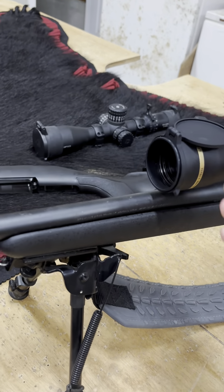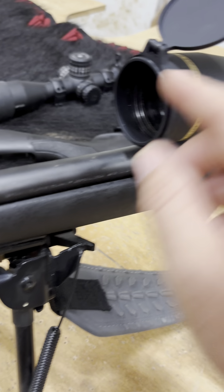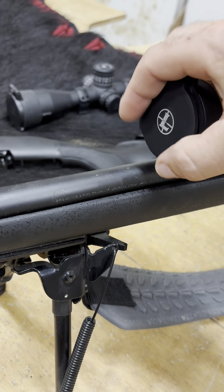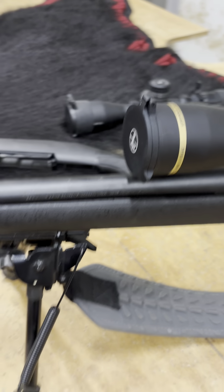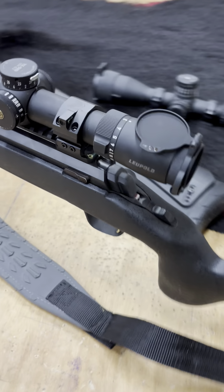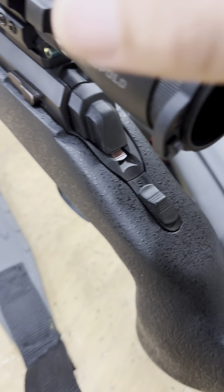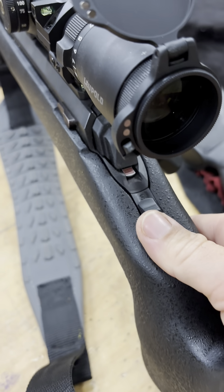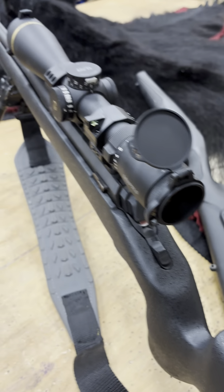I do like these magnetic caps that are waterproof. There's a little ring right there. Where I live in Oregon, it definitely helps with the rain because we get a lot of it. And I like this little push button instant open, which is always nice.